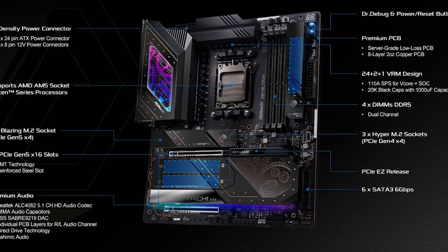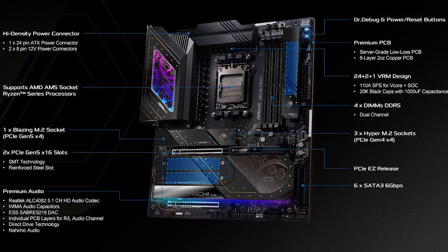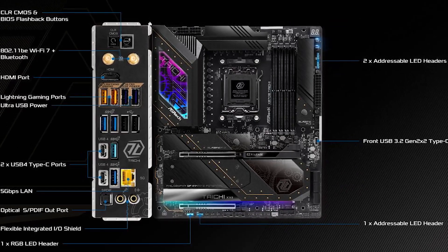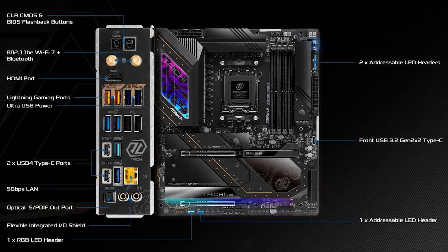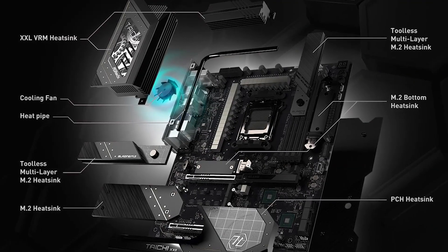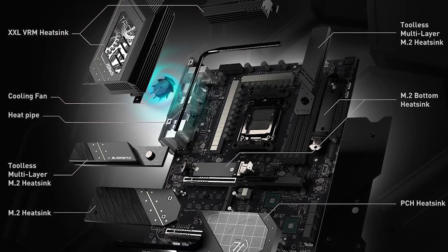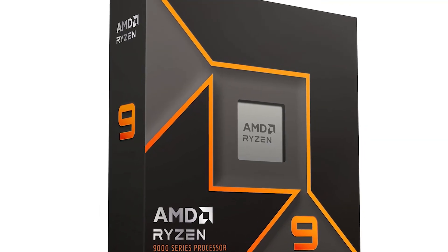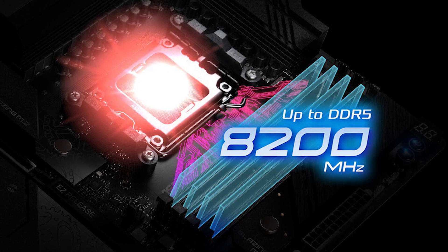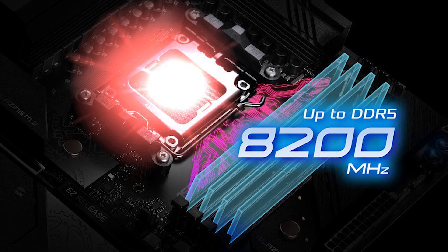Now let's start with the impressive numbers. You get two PCIe 5.0 x16 slots, four M.2 slots — one of which is PCIe 5.0 — two USB 4 Type-C ports on the rear panel, plenty of USB 3.2 Gen 2 ports, Wi-Fi 7, and Bluetooth 5.4. It's no slouch in terms of performance either. You get a mighty impressive 24+2+2 VRM configuration, which is more than enough for even the most extreme overclocks. It can easily handle a Ryzen 9 9900X and other similarly classed CPUs with ease. Memory support is 256 gigabytes of DDR5 at 8,200 megatransfers per second with overclocking.